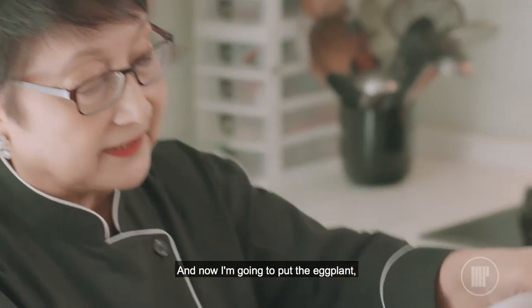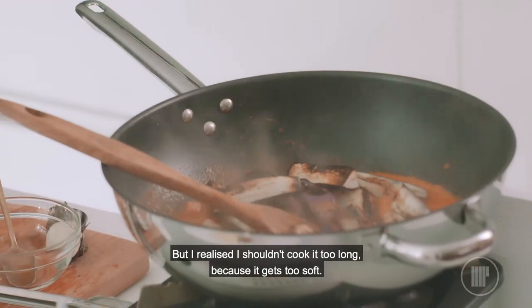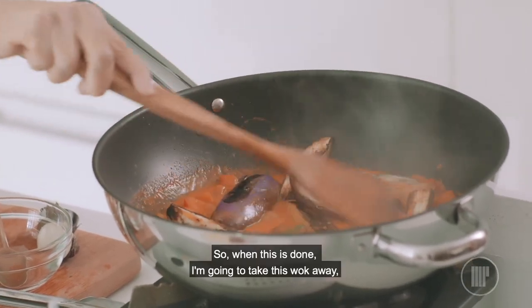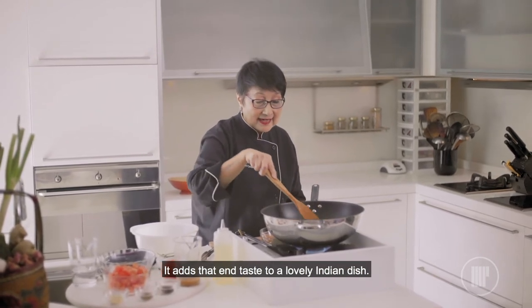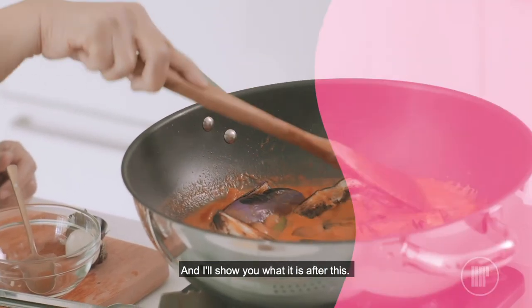And now I'm going to put the eggplant in and fry it a bit. But I realised I shouldn't cook it too long because it gets too soft. So when this is done, I'm going to take this wok away. I'm going to do what's called tempering, which I love. It adds that end taste to a lovely Indian dish. I'll show you what it means after this.